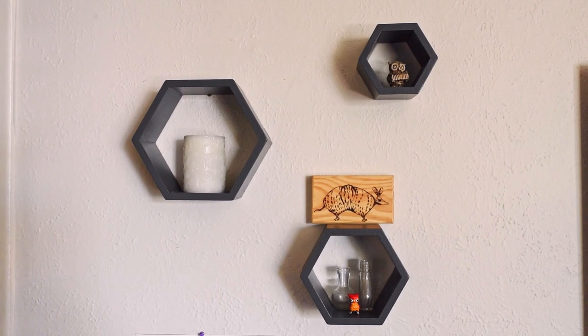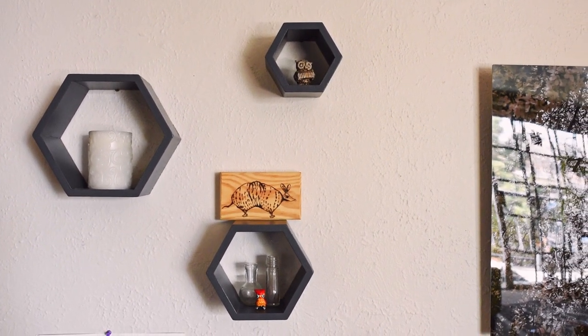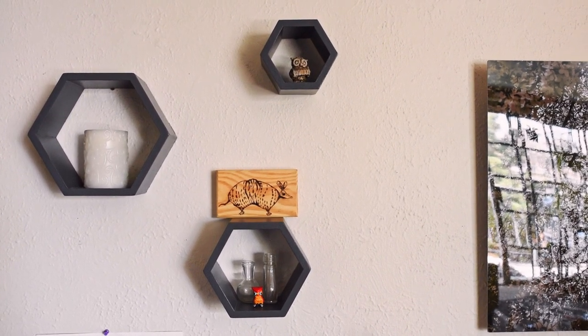I do not know martial arts and I am not a ninja. I'm going to use these three hexagon wall hangings. I'm going to shoot through them, use a speed light to illuminate them with mag gels, and it's going to be pretty cool. Let's check it out.